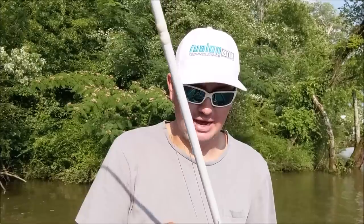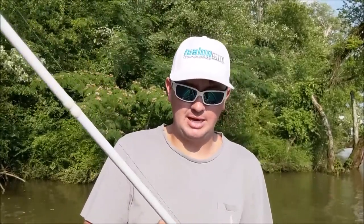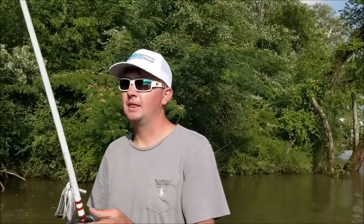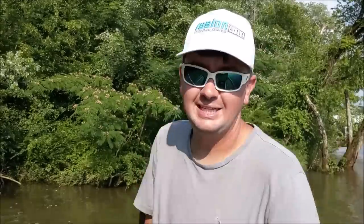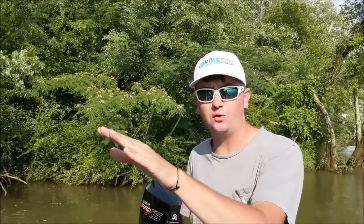I throw the Davis Bait ones, and this right here is a Dirty Jigs. I've also just started experimenting with a Yankum Custom Tackle one that has something a little different I don't want to show just yet. I always throw it on braid because it gives me a direct connection to that jig — every time I move that rod it actually jerks the jig. Fluorocarbon is going to have a little bit of a delay.